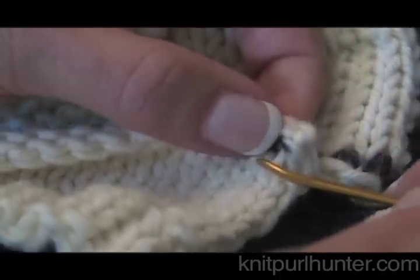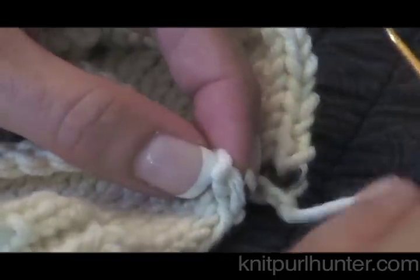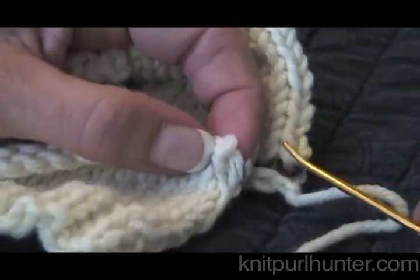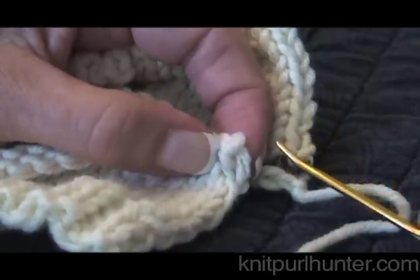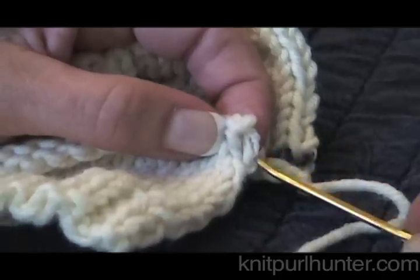The first thing we are going to do before we start joining is thread some yarn onto a blunt tip tapestry needle. If you have left a yarn tail, that is very handy because then it is one less end that you need to weave in. If you do not have a tail handy, just join a new piece of yarn that you can weave in later.